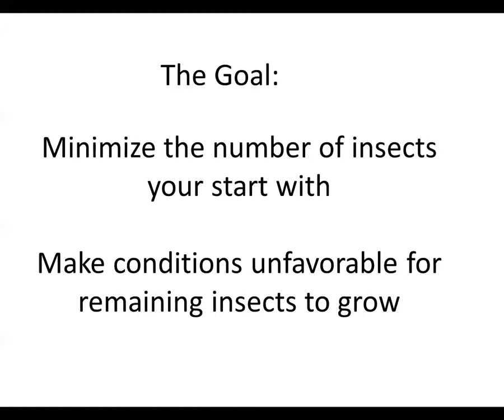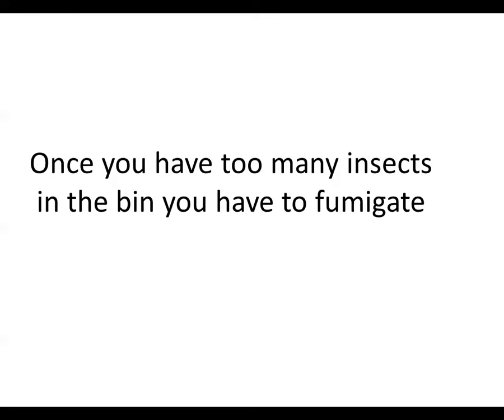Most of the insects we're working with are growing up right there in the storage facilities, with the exception of the maize weevil, which we can bring in. The problem is that once you get a bunch of insects throughout your big grain bin, you're then going to have to fumigate that bin to get rid of them. There's nothing you can just spray on top to clean that grain up — our basic remedy is fumigation, which can be costly and dangerous.